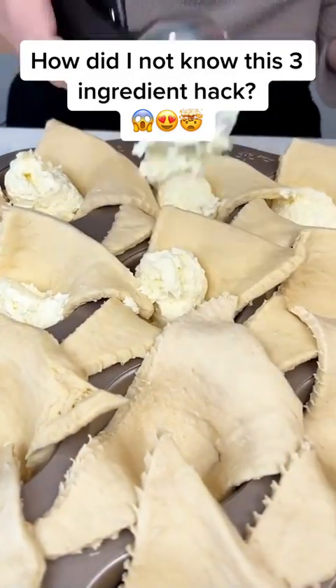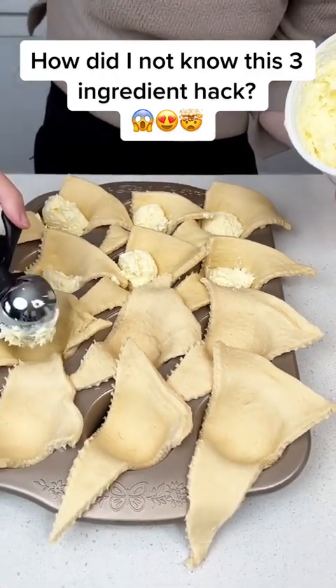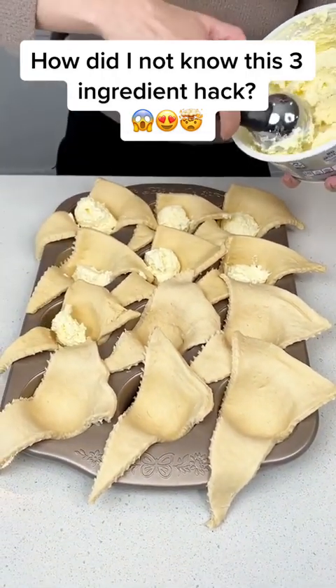This no-bake cheesecake filling is a game changer, you guys. It tastes better than homemade cheesecake. You guys can tell me I'm wrong, but I will not listen.